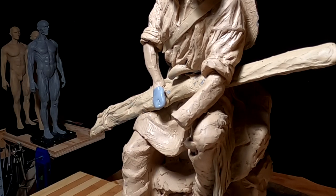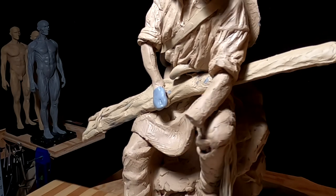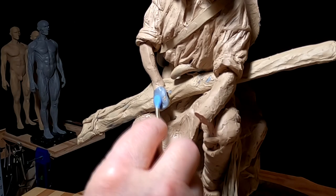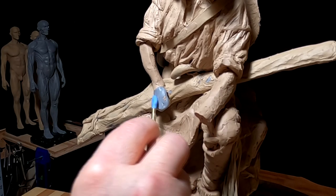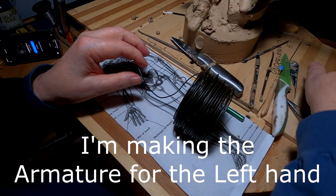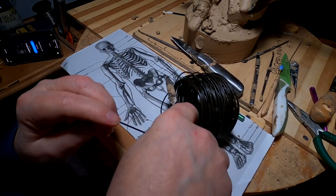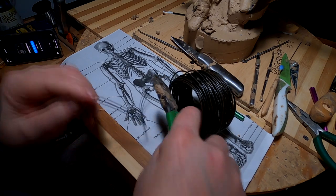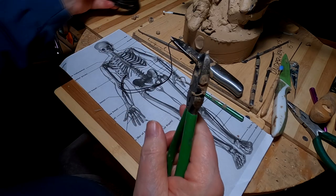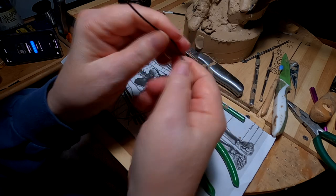The reason I'm doing this in Super Sculpey is because it stiffens up a lot better than my G-Mac plastiline clay. I'm using baling wire. You can get baling wire from your local hardware store, especially if you're in farm country — even if you're not in farm country.